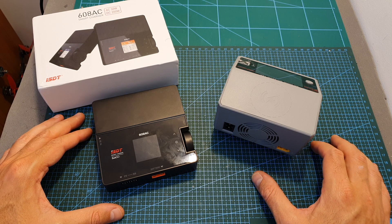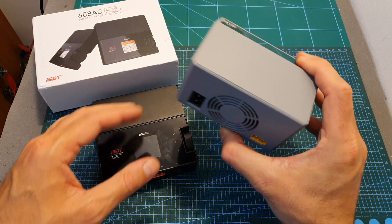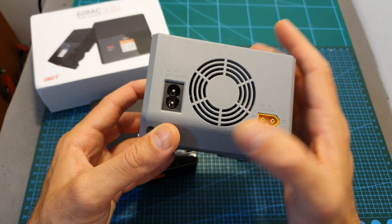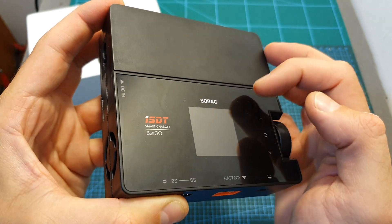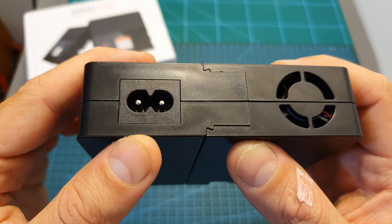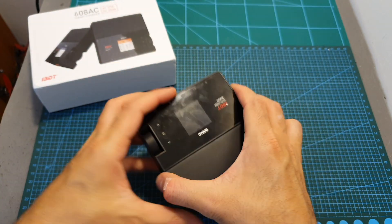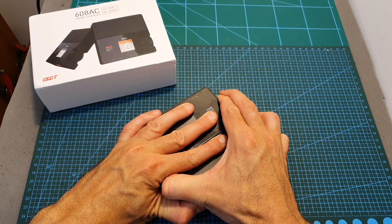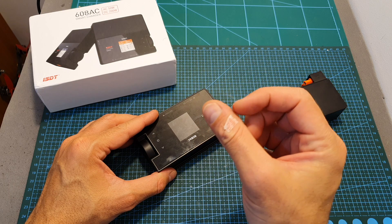The feature that makes the 608AC charger unique is that instead of integrating both AC and DC power options into a single charger, it offers the ability to detach the power supply unit from the charger module. At home you can power it using the AC power adapter, and when traveling you can simply disconnect it — though I recommend being careful because the edges are a little sharp and I've already cut myself.